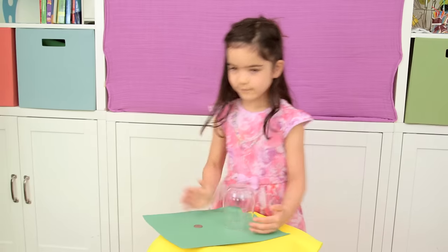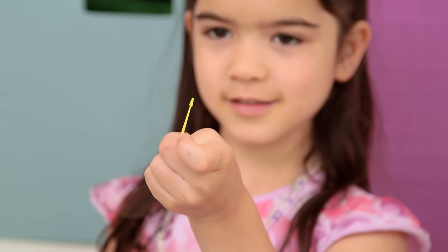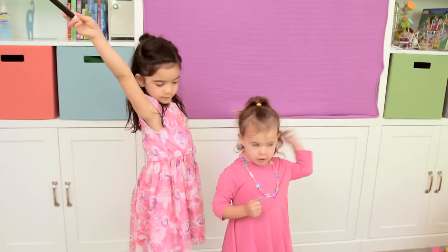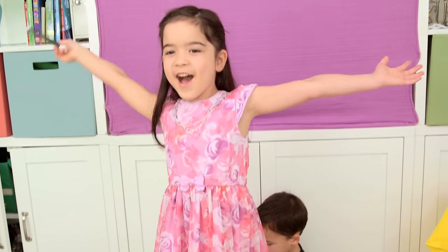Hey guys! My kids love magic, and with their cousin visiting they wanted to put on their own show. So we had to find tricks that don't require too much sleight of hand, and then with my help prepping they could actually perform by themselves. So without further ado, our five favorite magic tricks for kids. Welcome to our magic show!